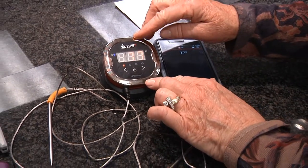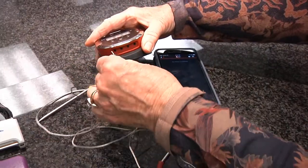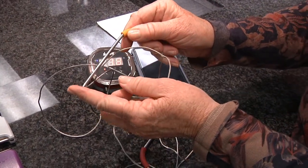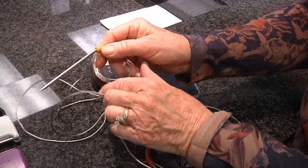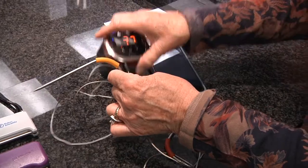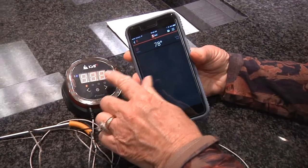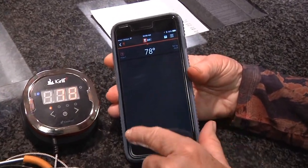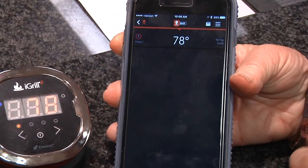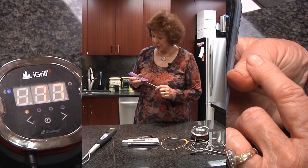The latest innovation in thermometers is the iGrill. You can get them with one probe — this one has four probes. You stick the probe into the sensor area, put the probe tip into your meat, and bring this out on your barbecue. The magnetic unit sticks to your barbecue grill, recording the temperature there, and also on your phone. As the item cooks, you can even get a graph showing the temperature increase and an estimate of when your recommended temperature has been reached.